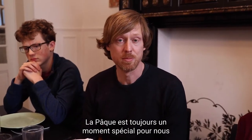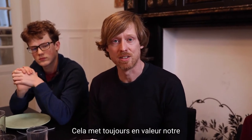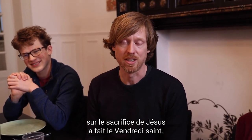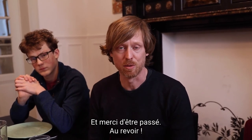Passover is always a special time for us to reflect on Jesus' sacrifice to redeem each of us and become children of God. It always enhances our celebration of Easter on Sunday morning when we think about the sacrifice Jesus made on Good Friday. We hope that this will enhance your celebration this year, and we look forward to you joining us. Thanks for watching!